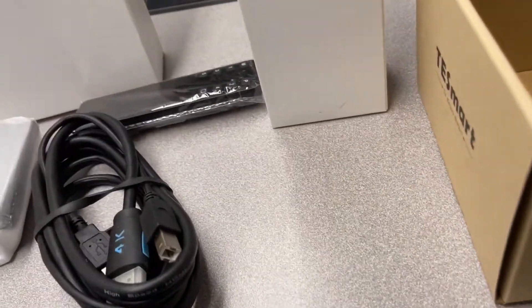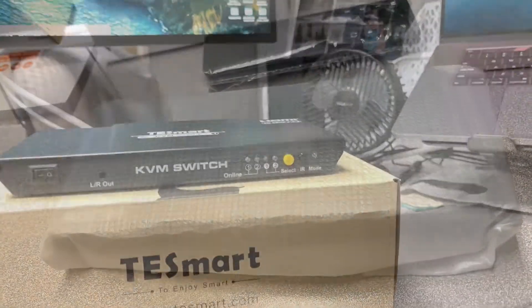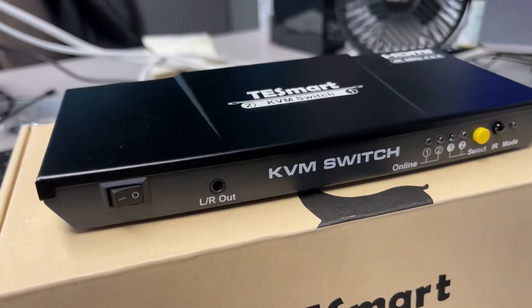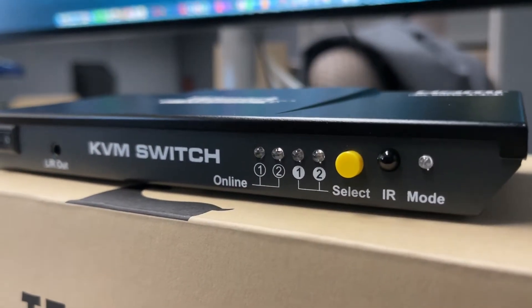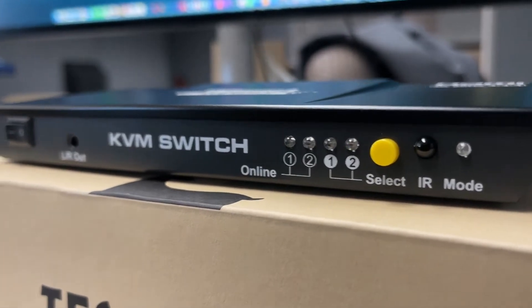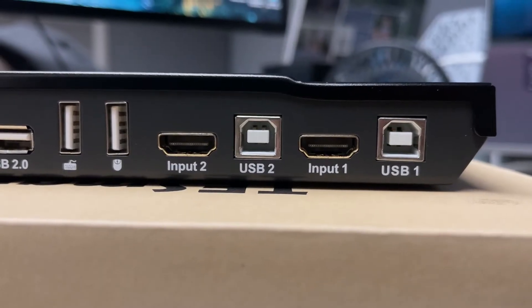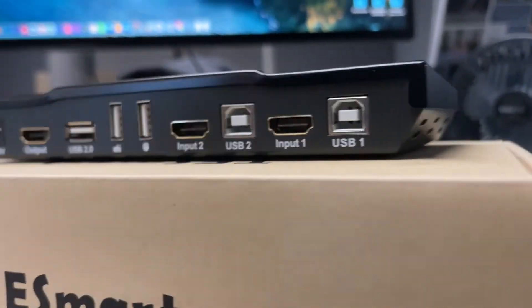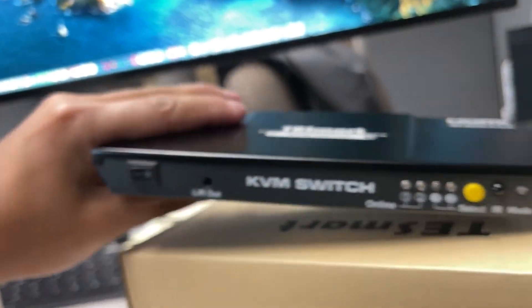That's also the power cable to power up the KVM switch. Speaking of the KVM switch — here it is. The build quality is pretty nice. It has a power rocker switch in the front, LED indicators, and a yellow select switch. Those indicators tell you which computer you're switching between. The back has USB ports for both computers, keyboard and mouse, and the HDMI out. The build quality is beautiful — it seems solid, the weight feels right, and it's just an overall nice product.